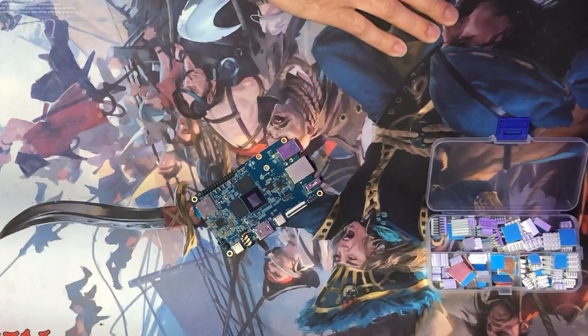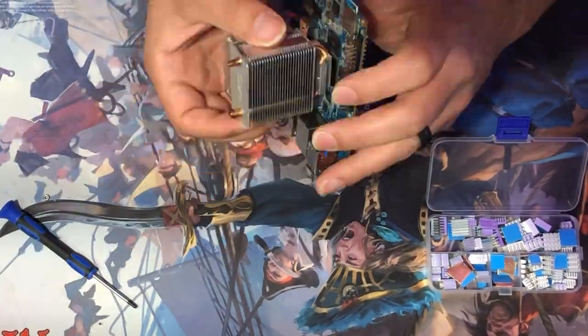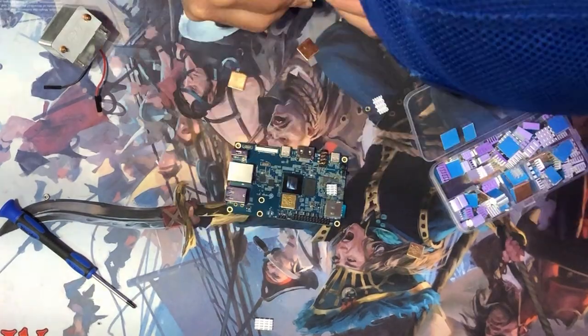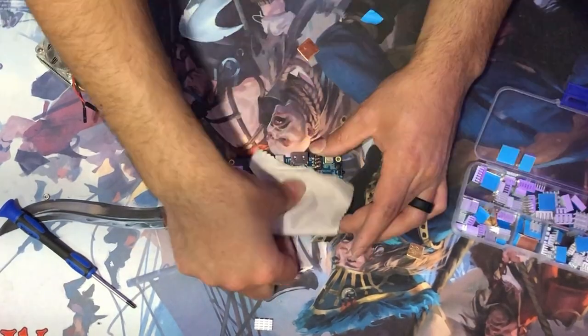This monstrosity here is my Orange Pi 5, but I just added a couple of tweaks to it. I salvaged an old heatsink that I had for my Raspberry Pi 4. I'll put a link for the actual cooler in the description so you can see what it's supposed to look like on a Raspberry Pi. I took the heatsink off of it because it just had a nice flat bottom, but I couldn't use the bracket.